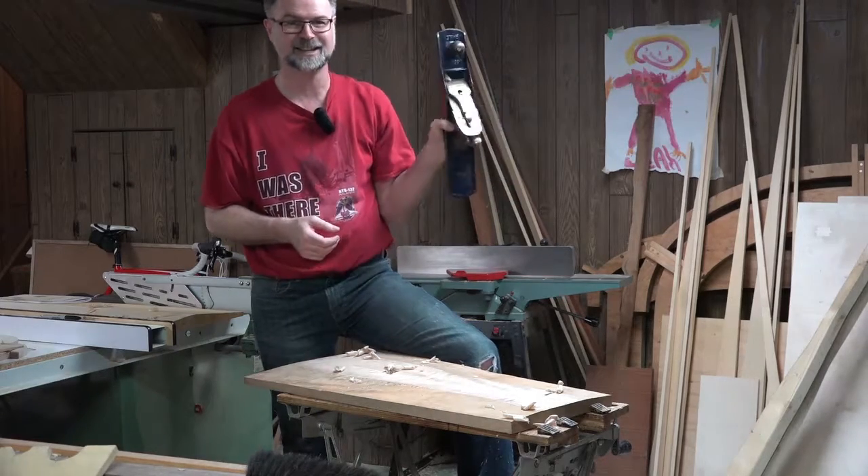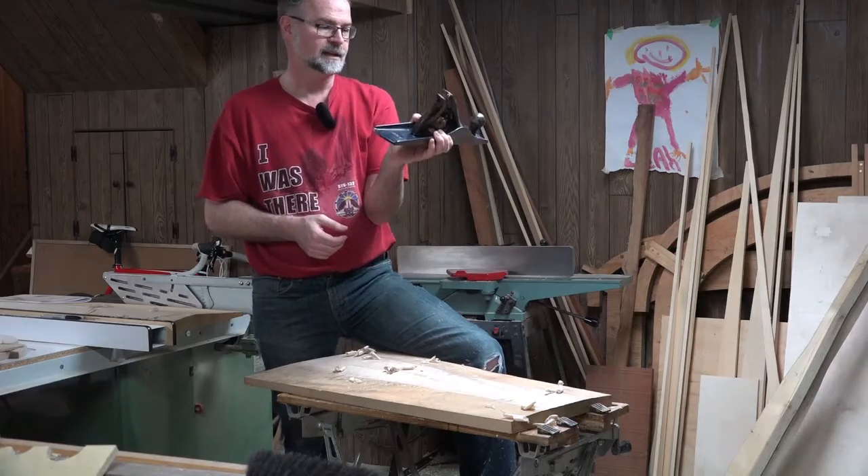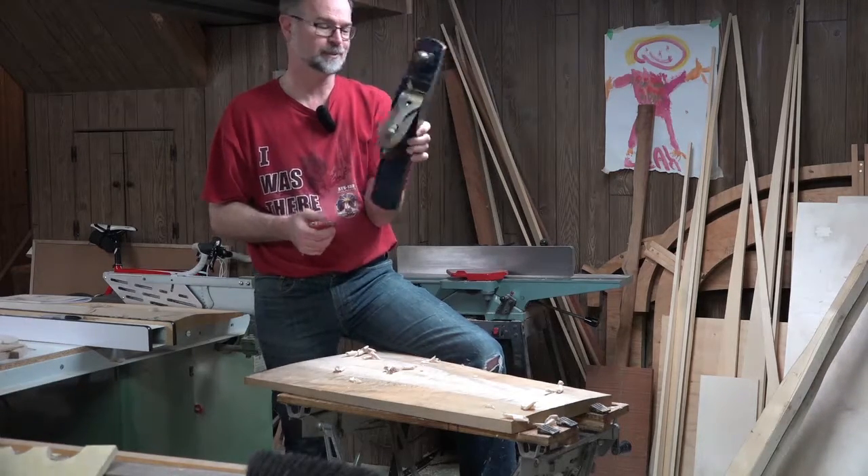By the way, this is the number six bench plane, which is fairly long — getting close to a jointer plane, basically.